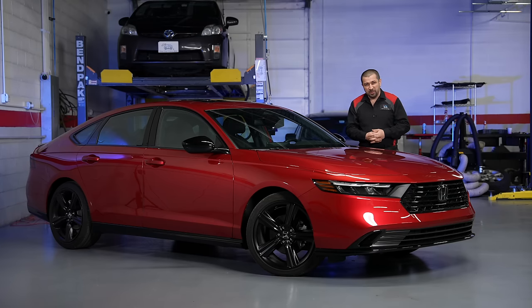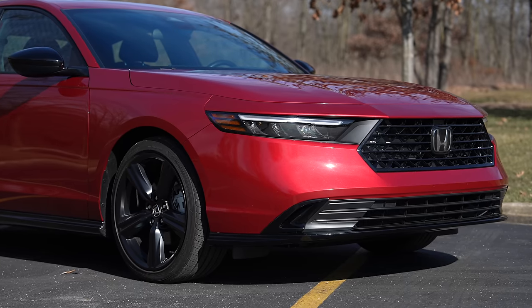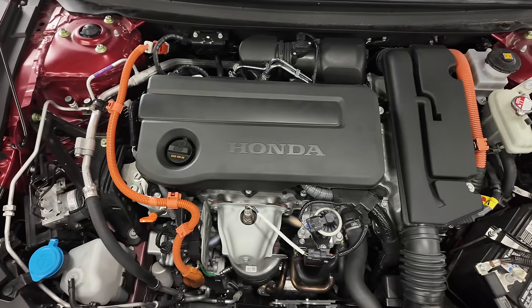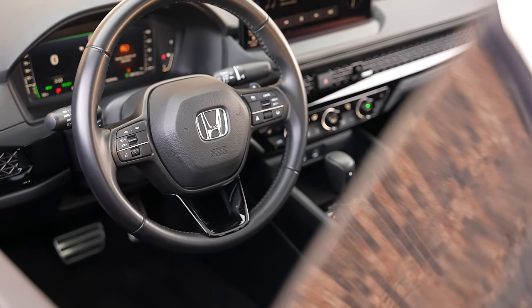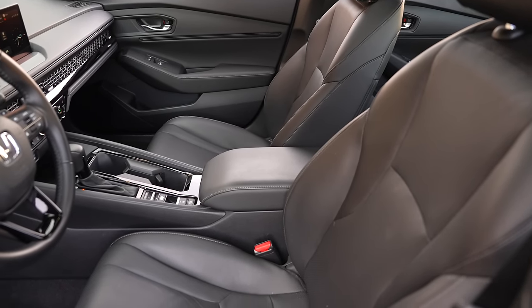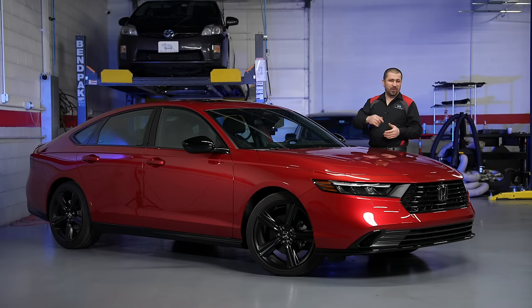Welcome to the Car Camera Reviews channel and welcome to the Honda Accord in its latest iteration. In today's video we're going to do a proper technical review. We're going to look under the hood, especially the hybrid system which is very unique on Hondas. We're going to take a look underneath it, at the inside and outside, and share some things you didn't know about this generation Honda Accord.